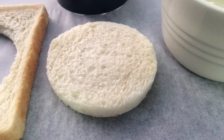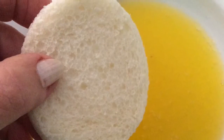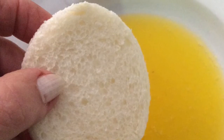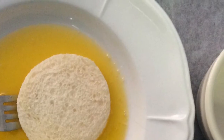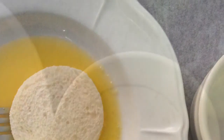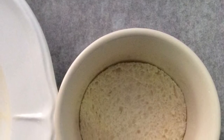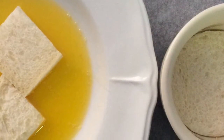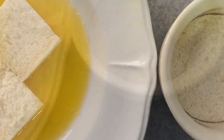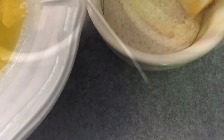Cut a disc of bread the size of the dish face. Melt the remaining butter and dip the shaped disc. Lift the disc out with a fork. Place the buttered side down into the mould. Shape pieces of bread the same height as the mould, dip in the melted butter, and overlap these around the outside of the dish, buttered side against the mould.